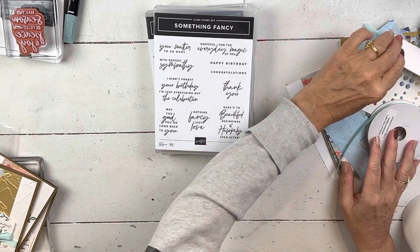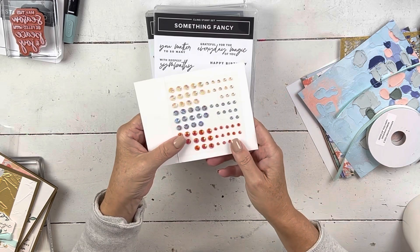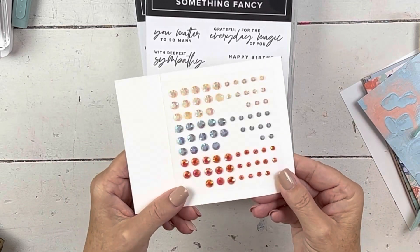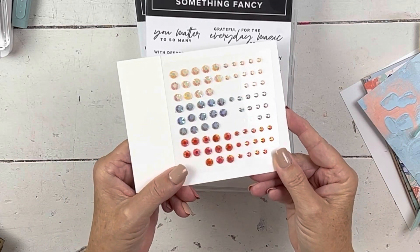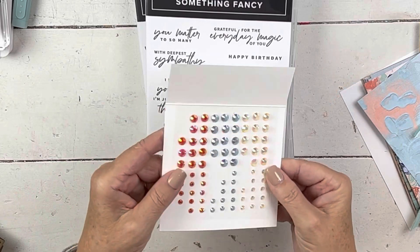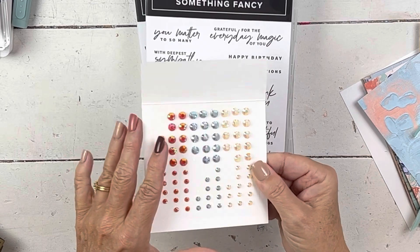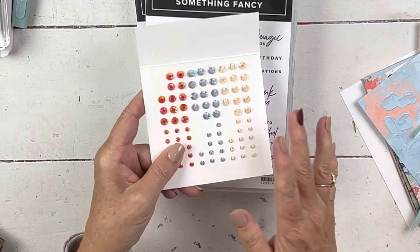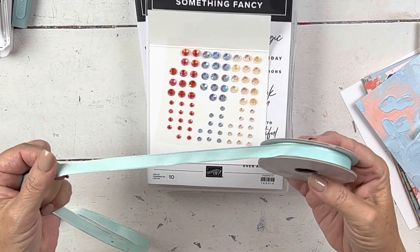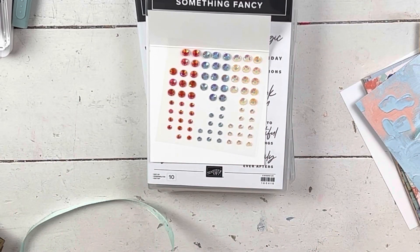And then we have the new iridescent pastel gems. These may be a club item in January or my free item with purchase — they'll be something because they're beautiful. I think the colors might be coral and maybe balmy blue or pool party — I'm not sure, they may just be iridescent. And the ribbon that comes in this set is pool party grosgrain. You can see it's really pretty.